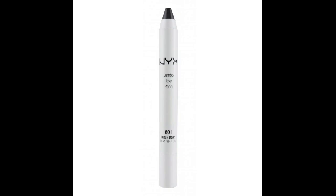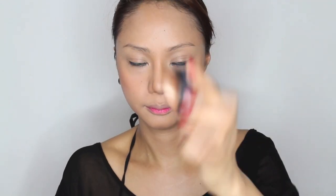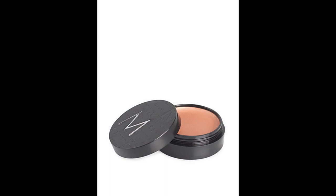Apply NYX Black Bean eyeliner on your lower waterline. Then apply primer on your lid and brow bone. I use Astroid highlighter from Makeup Store — I really love this primer.